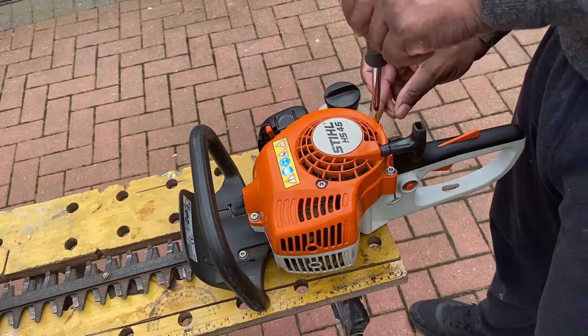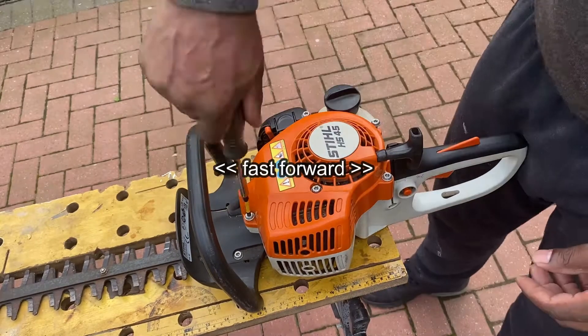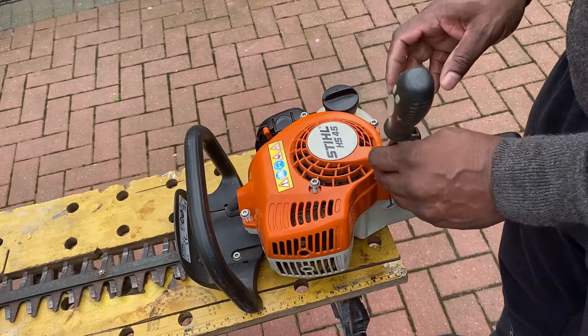OK, I've got it on the bench. I'm just going to take this top cover off and have a look underneath. I'm going to check the compression and see if it's any good - if the rings are gone it won't be. So just get this top cover removed first.